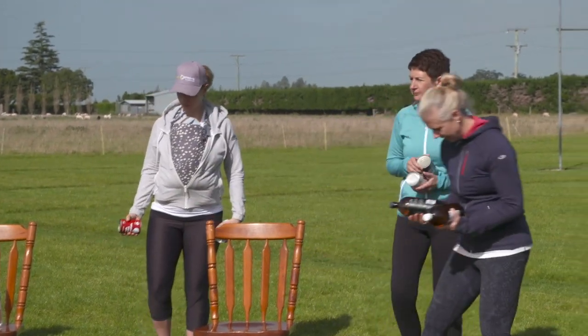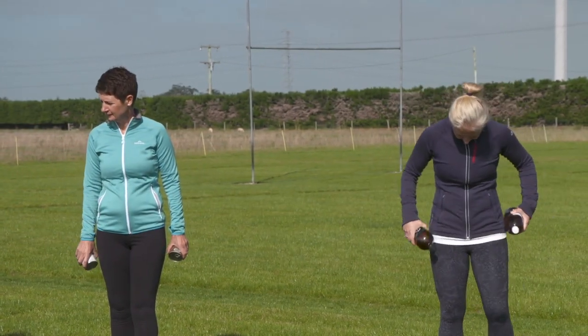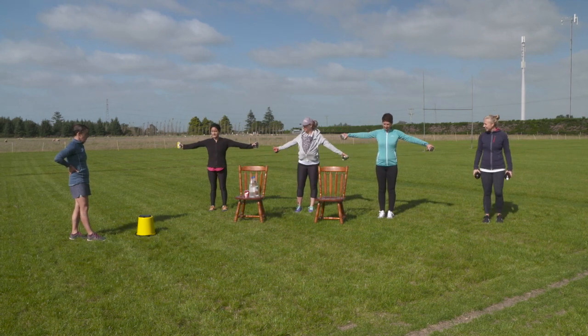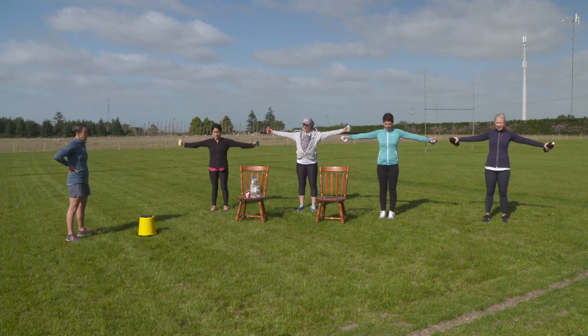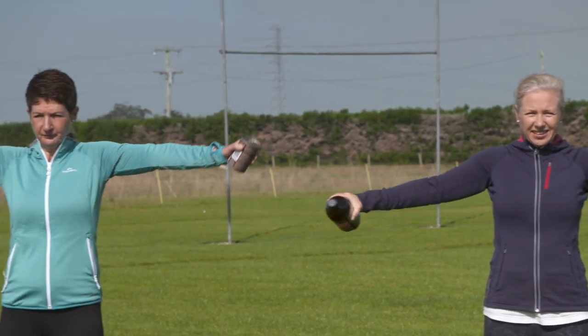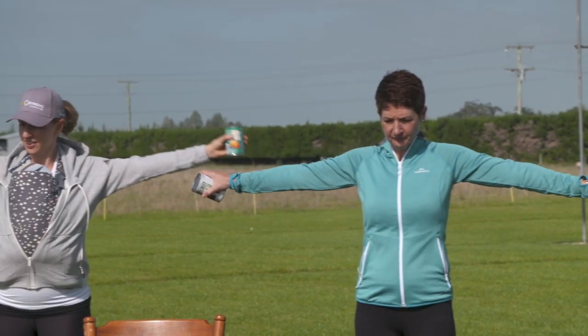If your arm circles were too easy last time without any weight, make it a bit more of a challenge. Just like last time, the most important thing is straight out from the shoulders — try not to let them drop. And go for it ladies!